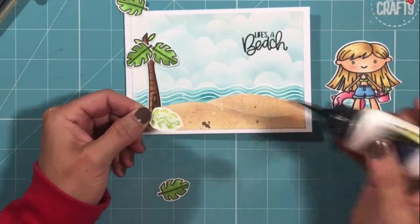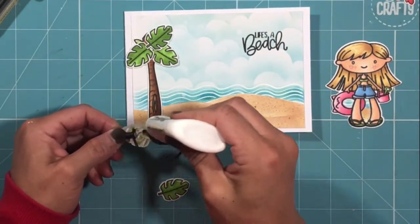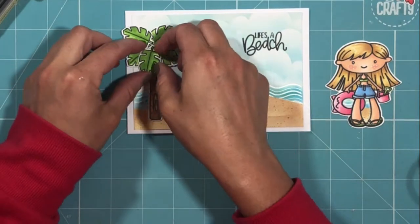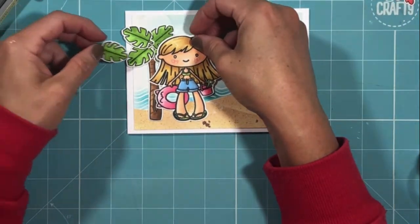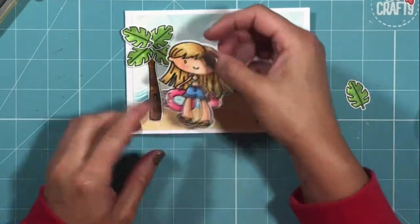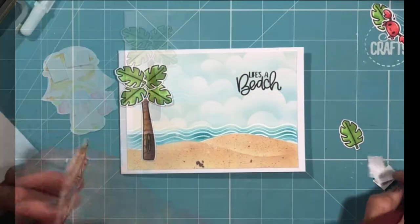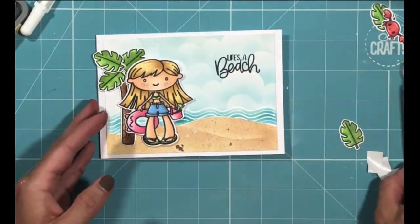As always I end up with glue everywhere and have trouble picking up each of my elements — I really must get some tools to help me with that. In the end I decided the final leaf wasn't needed as it was adding too much height and interfering with my image of the girl, so I left the fifth leaf off. I then applied some foam tape to the back of the girl image and added her to the front of the tree.